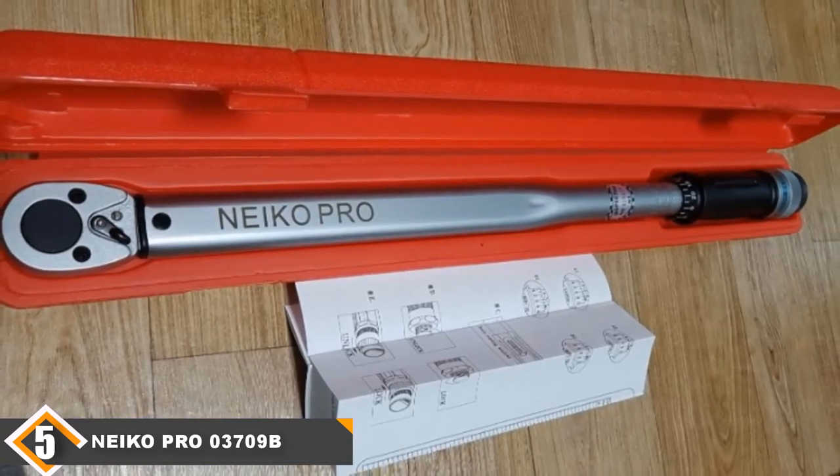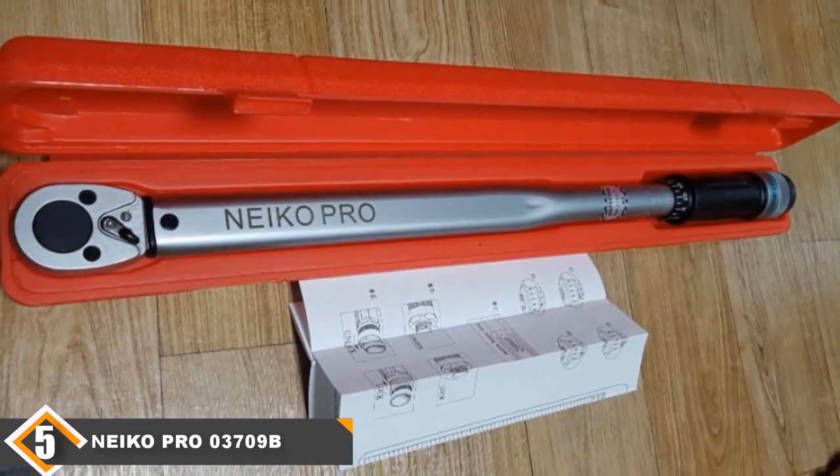In case you're dealing with something over 120 ft-lbs, you may require a heavy-duty tool like the NACO.